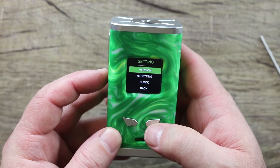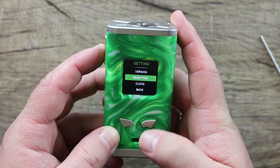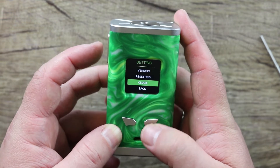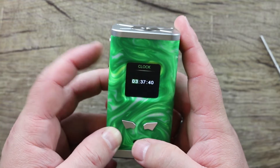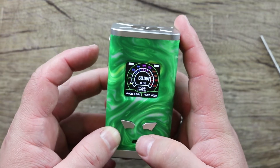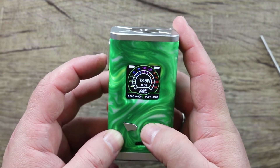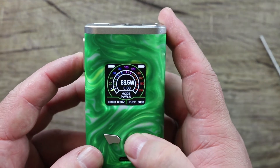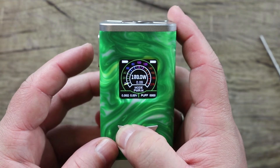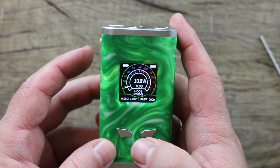To navigate the menu screen, three clicks brings you into the settings menu. This gives you your software version, lets you restore factory settings — we're going to hit no — and lets you set your clock. Wattage scrolls in half-watt increments, which I like — definitely better than 0.1-watt increments. It scrolls pretty fast, goes up to 218 watts and down to 10 watts. They did a good job on that.